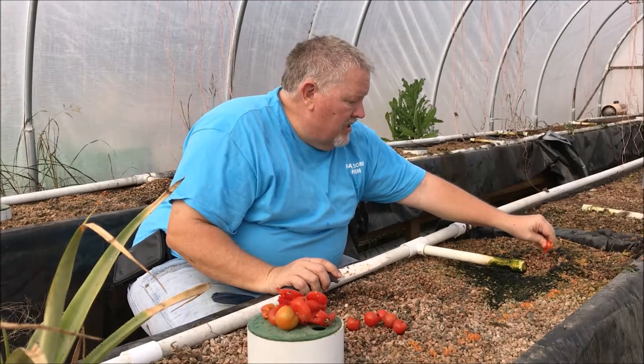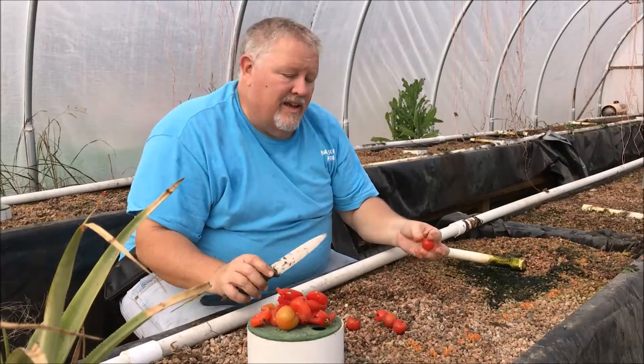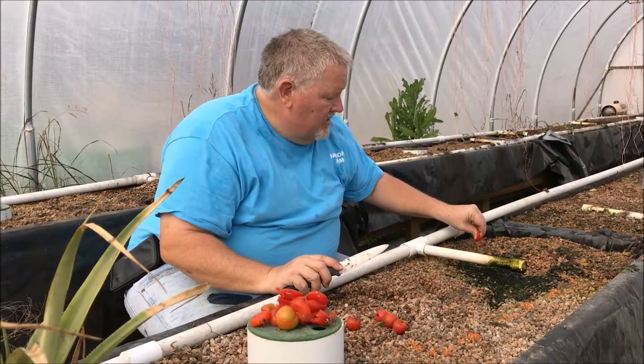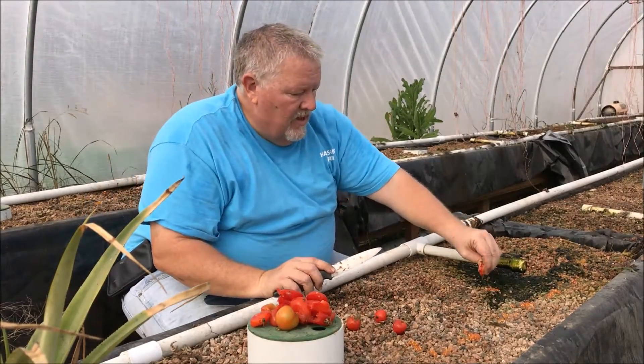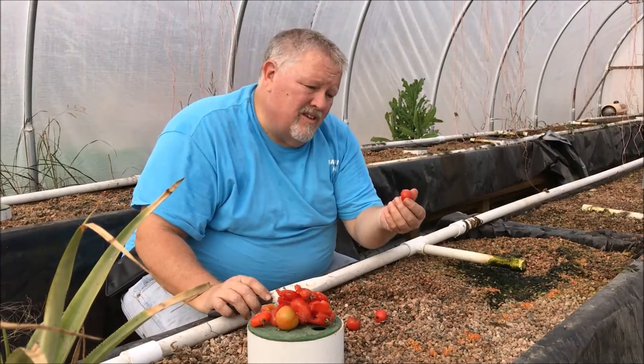Our advantage is because we're an aquaponic system — it's like being in a bowl of water. It'll automatically take care of that for us. I'm going ahead and squeezing out a lot of these. The rest of them I may make into more seeds and keep them in the house.